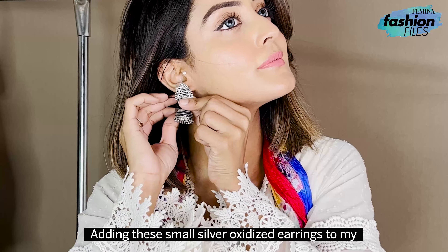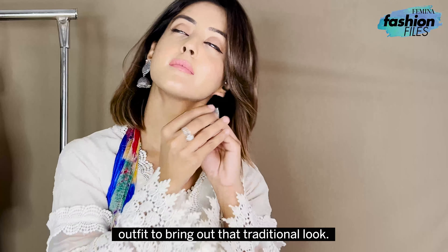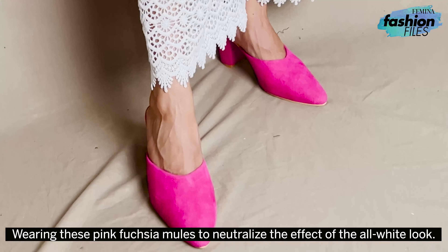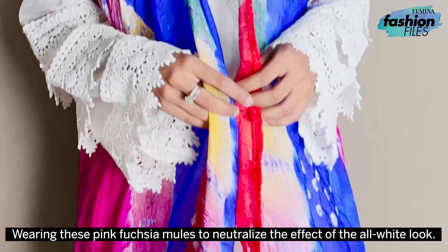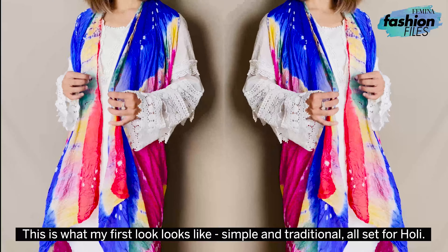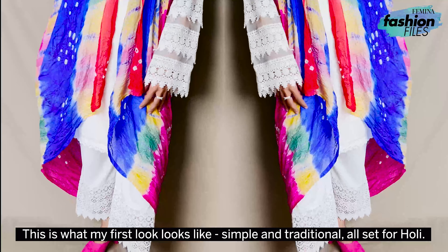Adding these small silver oxidized earrings to my outfit to bring out that traditional look. Wearing these pink fuchsia mules to neutralize the effect of the all-white look. This is what my first look looks like — simple and traditional. All set for Holi.